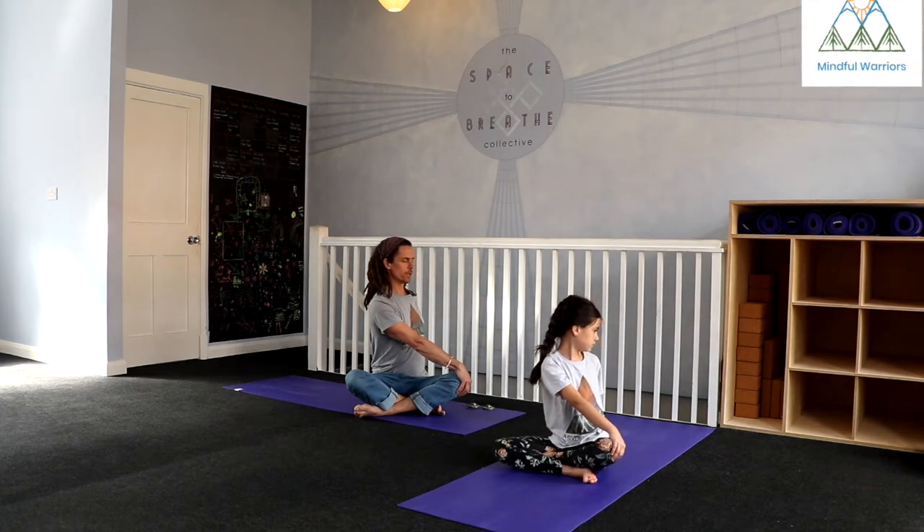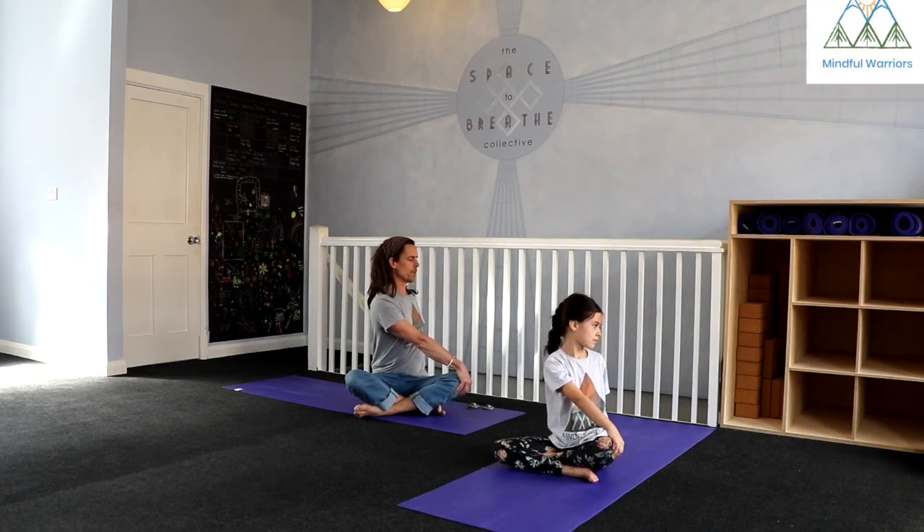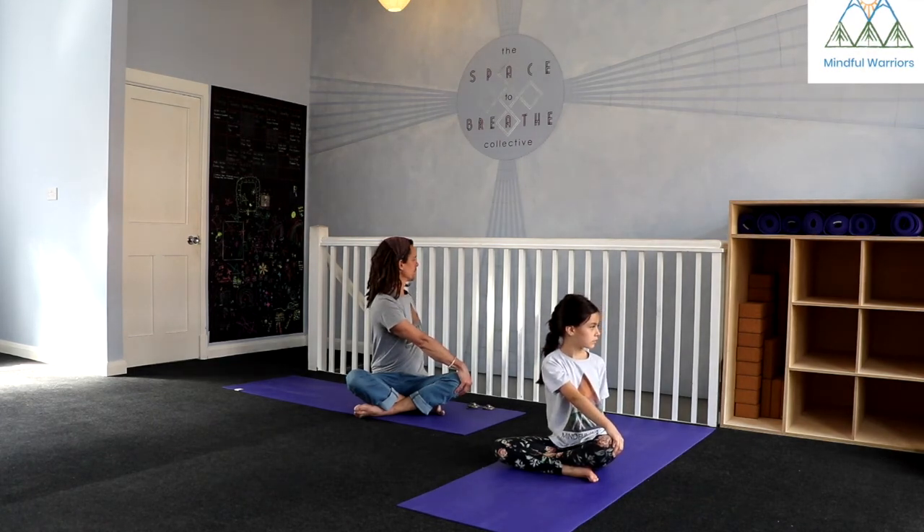Be aware of your breath. Notice if you're holding your breath or straining — if that's the case, back off a little bit. You might massage your way into this twist a little bit, make it dynamic. As you inhale, maybe release the twist a little bit; as you exhale, follow your way around.